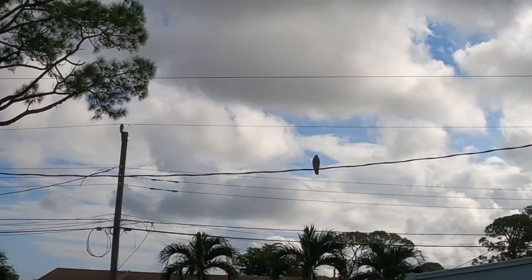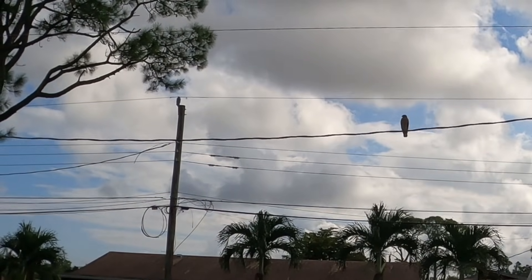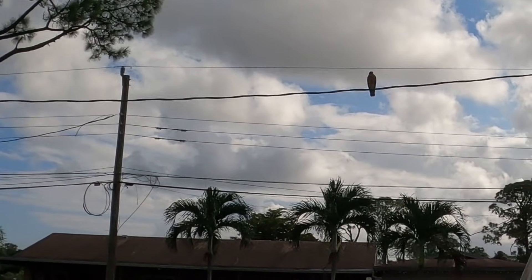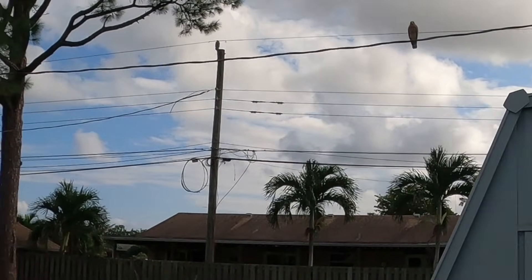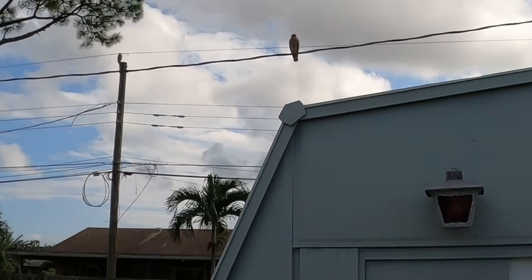Oh wow, look at the hawk! That is beautiful. Patty has one at her house. I hope they can see this on video — that's a beautiful bird, that is a hawk. You don't see too many of those around here.